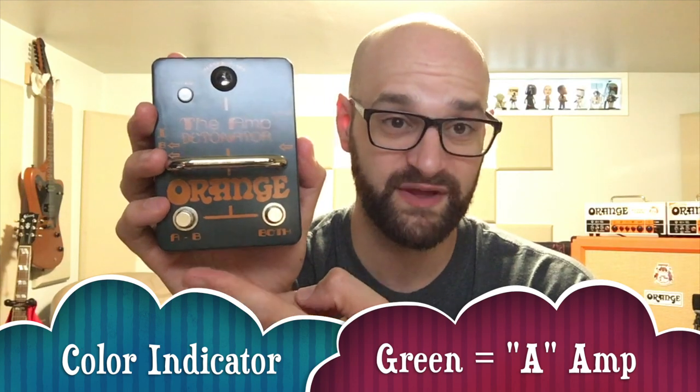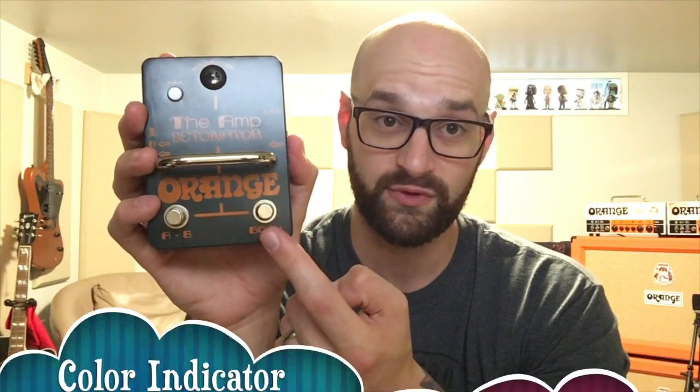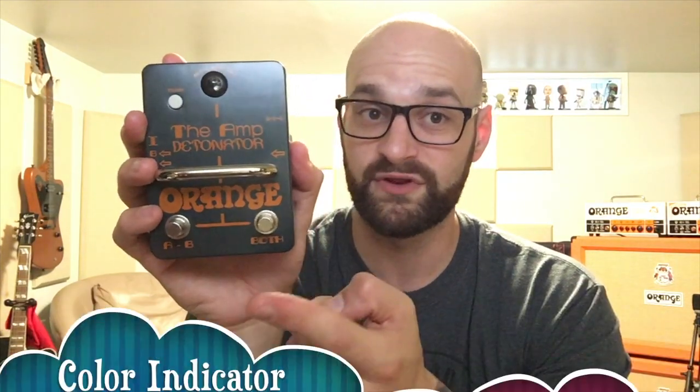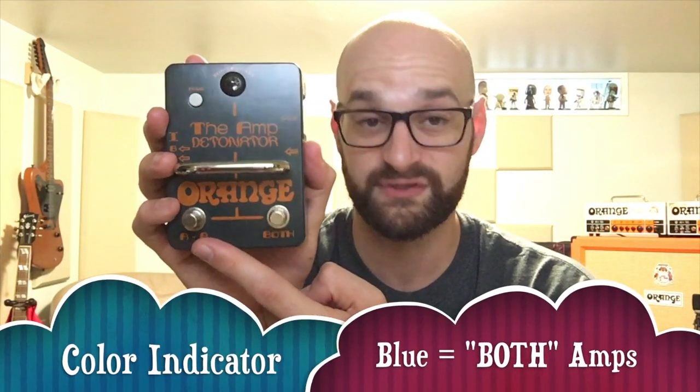If you want to use both, you hit the both switch. Basically, if you're on A and you go to both, you'll go back to A when you exit both — unless you hit the B switch while both are running. It's indicated in blue. If you toggle to B and then come out of both, you'll be on B, which shows red. I'll explain that more when we're plugged in.